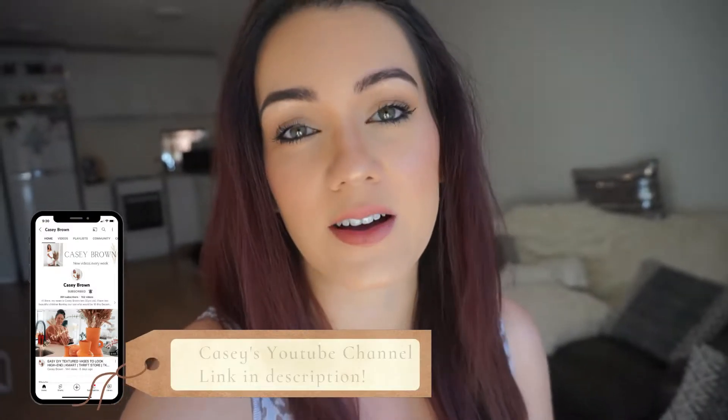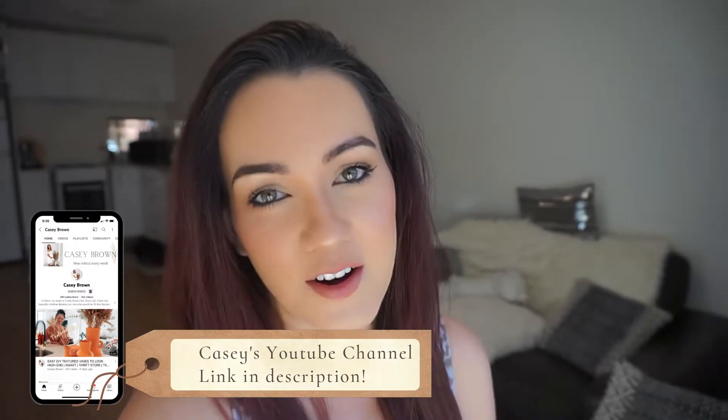Hey guys, welcome back to my channel. I'm doing a full coverage foundation routine today for oily skin - a matte full coverage foundation look using all affordable products. I'll also show you how I use and wash my beauty blender. This video was prompted by a chat with Casey Brown, a fellow YouTuber and great supporter, who asked how I use my beauty blender.